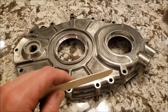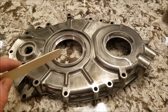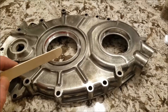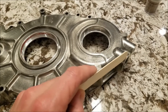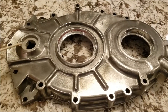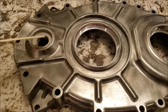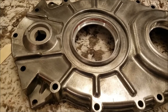Here's the LT1/LT4 timing cover — this is for a '96 to '97, specifically the '96 Corvette, since they went to the LS1 in '97. You can tell it's a '96-and-up because there's a provision for the crank position sensor. Since we're going to an electric water pump, we took out the gear and need to fill in that hole. I thought about welding in an aluminum plate, but didn't want to risk warping the entire timing cover.